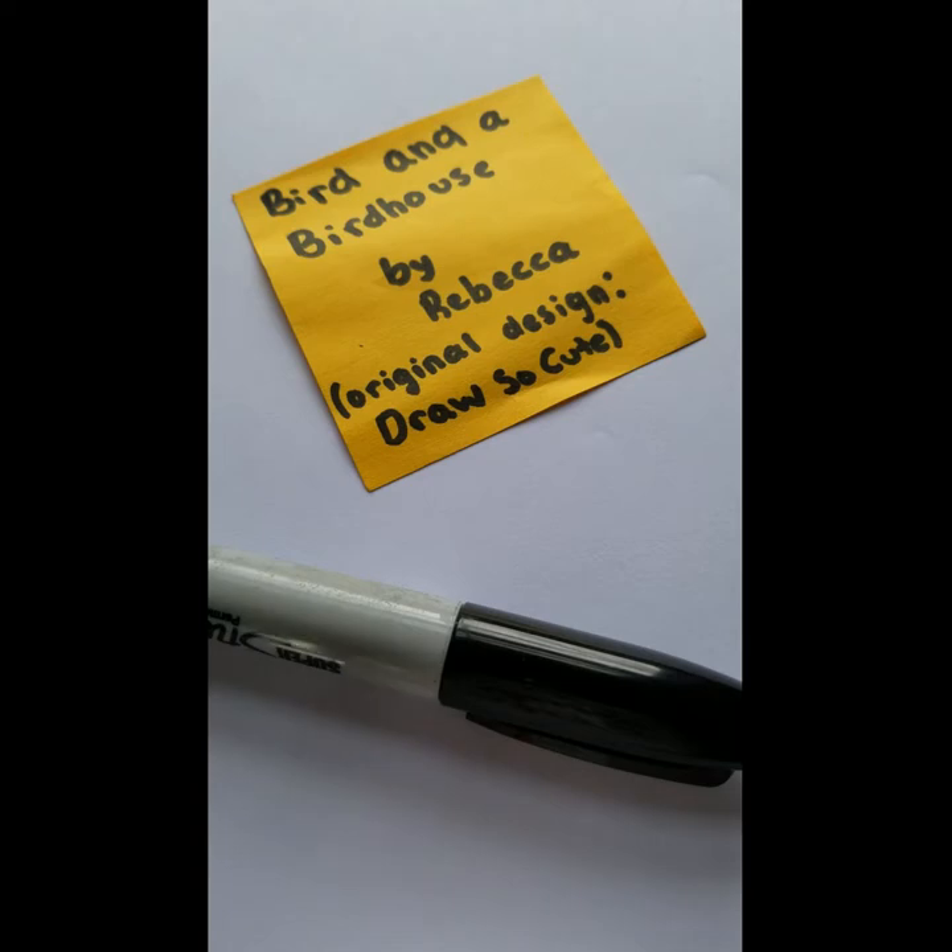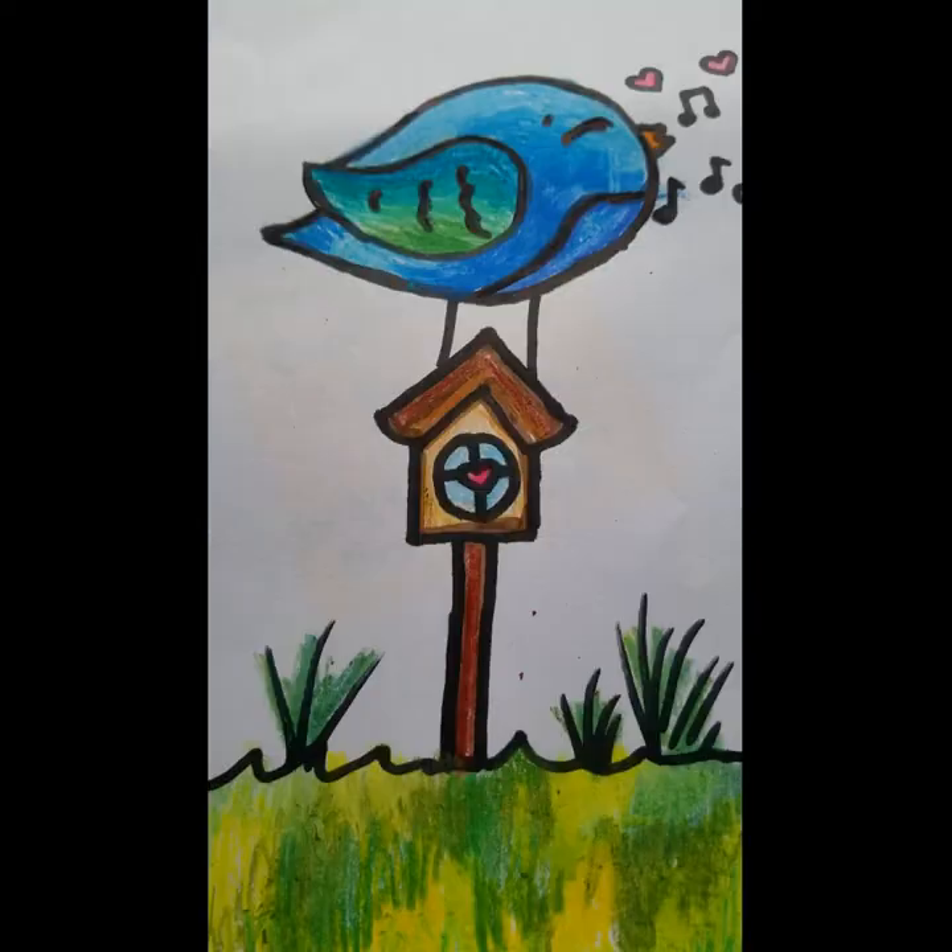It's me Rebecca, and today we're back for another video. Today we are going to be drawing a bird in a birdhouse. This is what it's going to look like — it's very simple but very cool. I'm going to be teaching you how to draw it and color it, so without further ado let's get started.